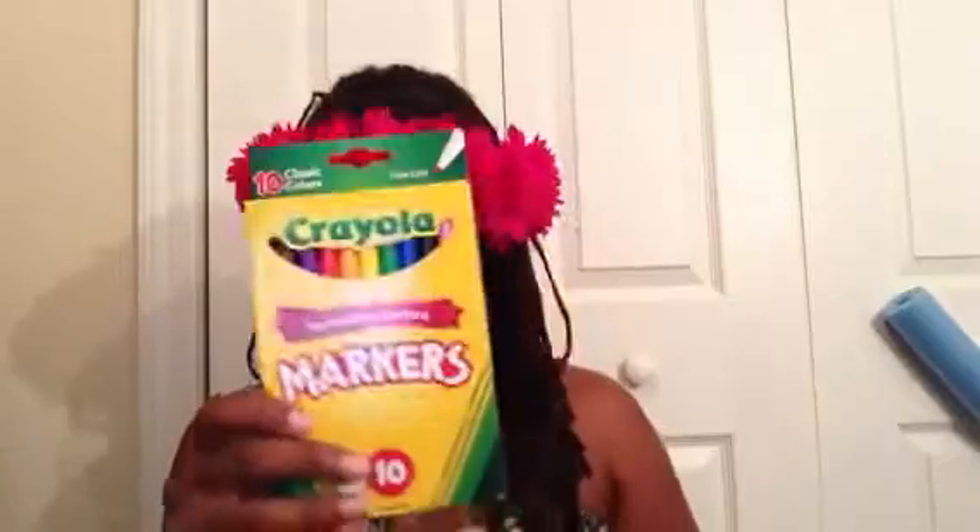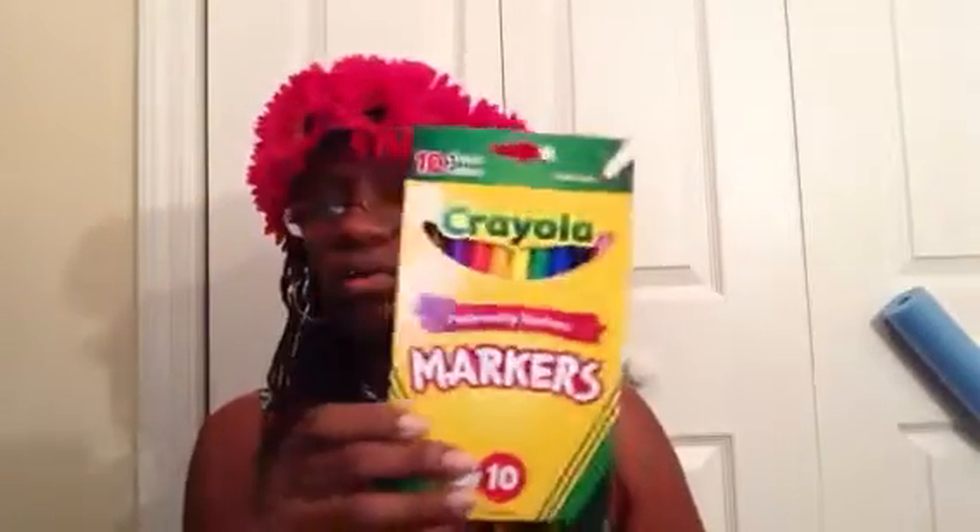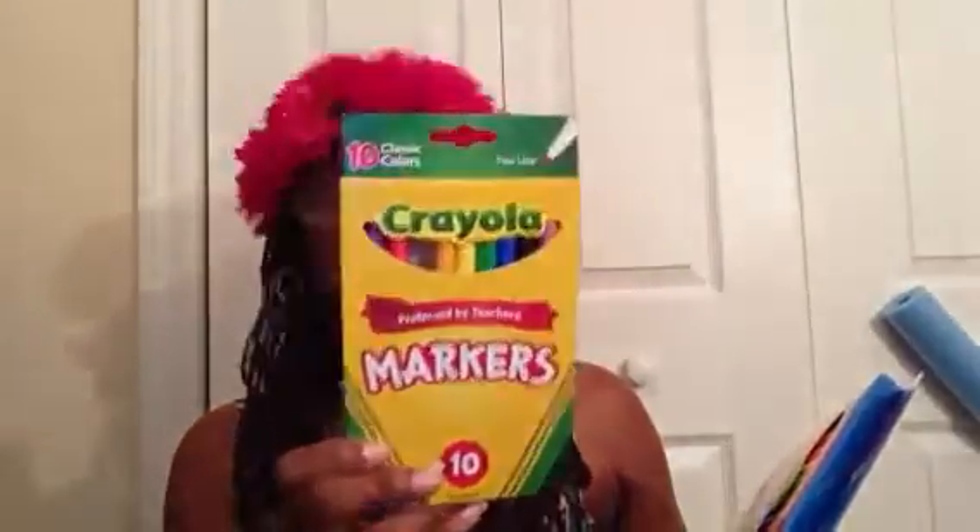They wanted them to have the small markers as well as the big markers. I could only find the smaller ones in Crayola, so I bought those, and then the washable markers.